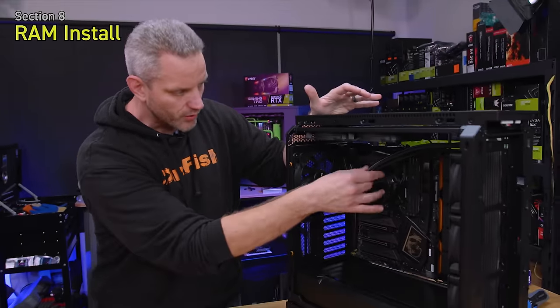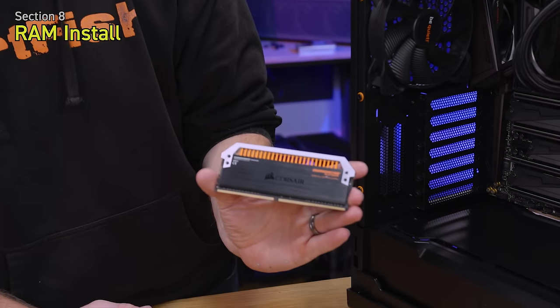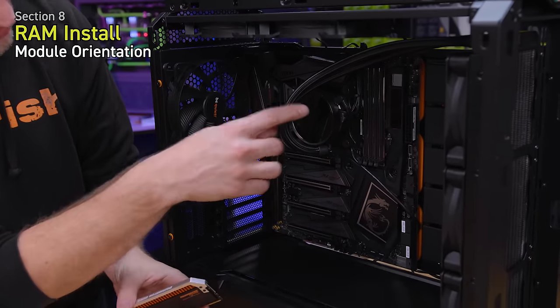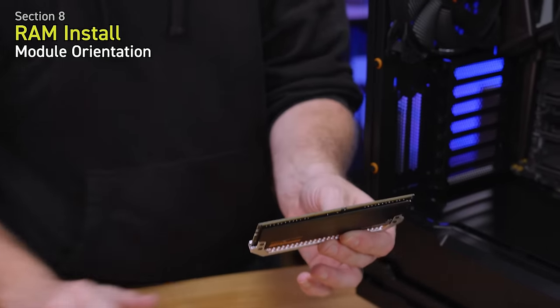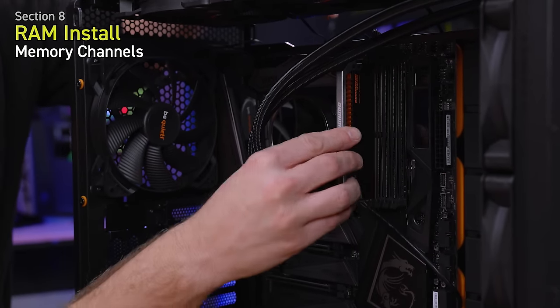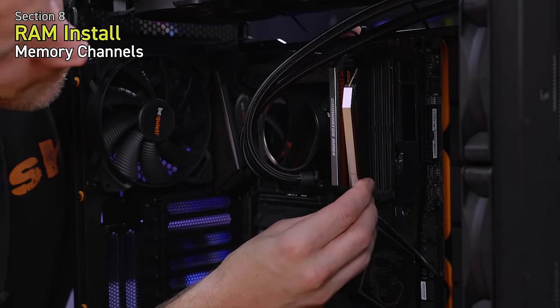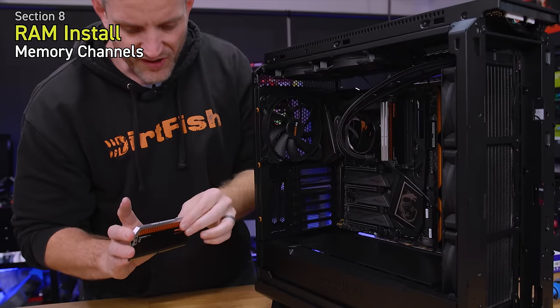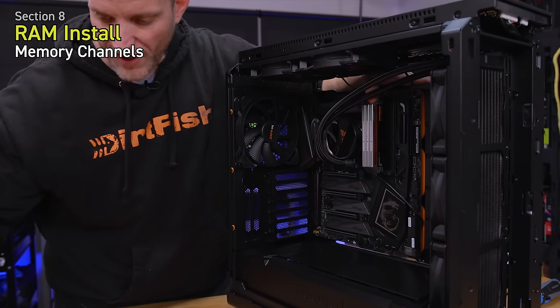Now we can install our memory — and you can see why I went with the black and orange aesthetic, because it matches perfectly with our Silent Base 801. Before installing memory, make sure the tabs are flipped up and orient yourself with the notch in the module that correlates with the notch in the socket. Because we have four modules it's simple — one in every slot. If you're not filling all slots, check your manual for proper dual channel or quad channel configuration.